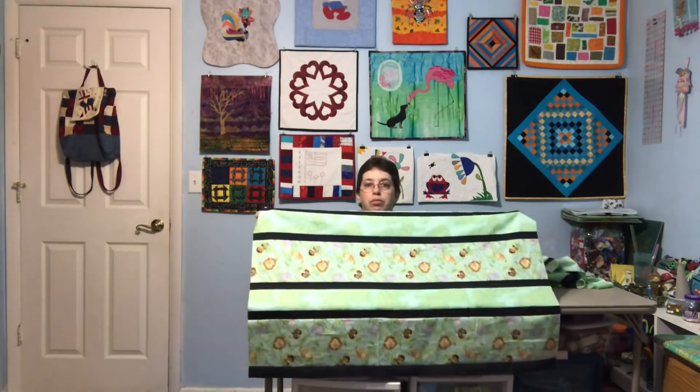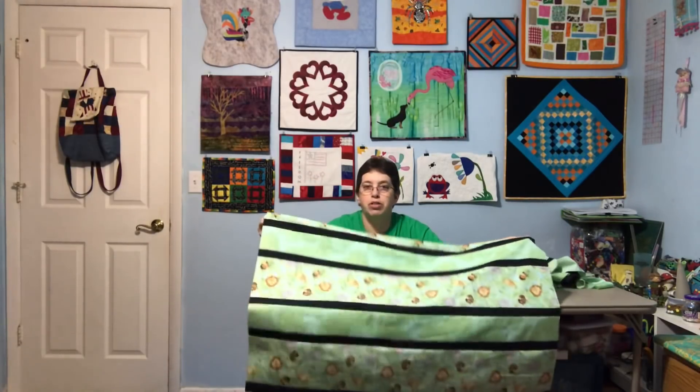Then I can start quilting them. These are going to be simple — I want to practice doing stitch in the ditch because my Juki comes with a stitch in the ditch foot and I've never been able to do it successfully. I tend to wobble. With a quilt like this and the warm and white batting, you only have to quilt it every 10 inches, so this is going to be no problem. It'll probably take maybe an hour. It's going to take longer to get it all pin basted and laid out than it is to actually quilt it. I might just have to take a week where the only thing I'm doing is quilting, and then the next week only binding.